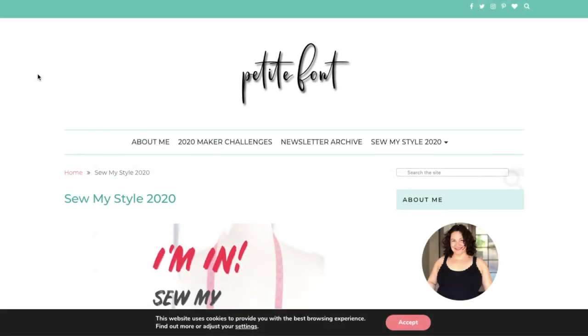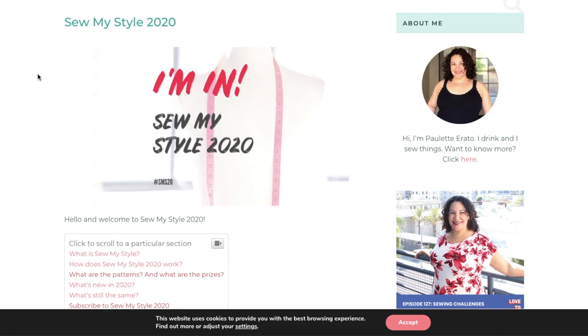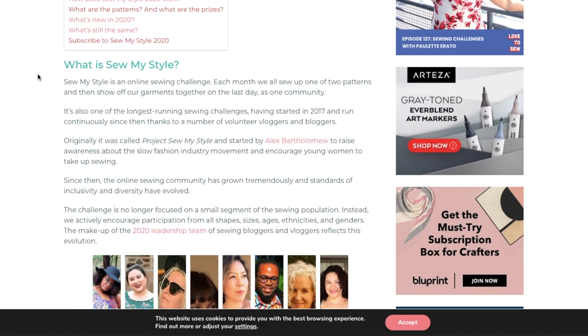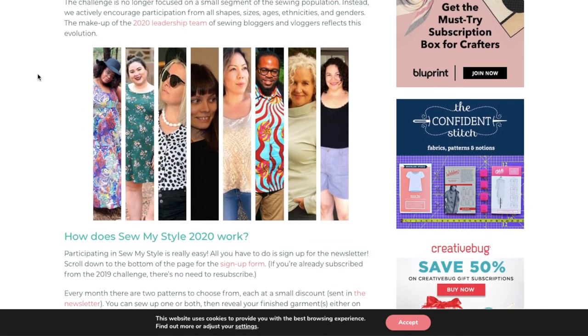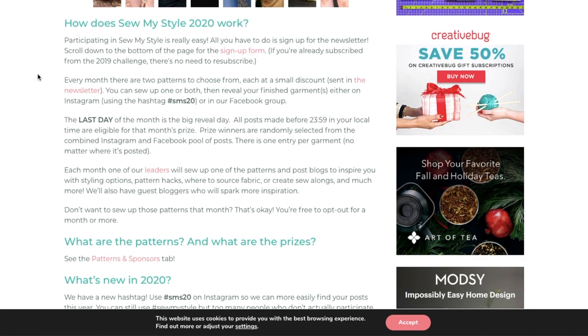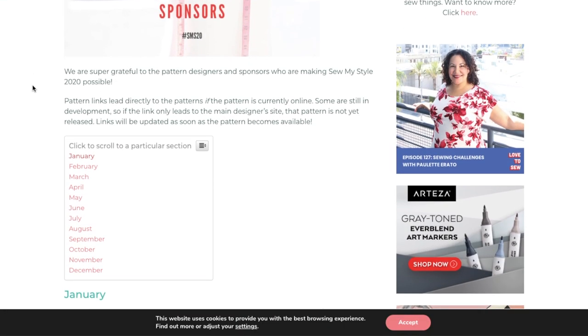Sew My Style has kicked off another year-long challenge and I cannot wait to show you what I made. For the first month in January we were able to choose from the Courtney bodysuit by Rad Patterns and the Tanya culottes by Megan Nielsen. I'm doubling the challenge by only sewing from my fabric stash, and I had better fabric for the bodysuit than for the culottes.